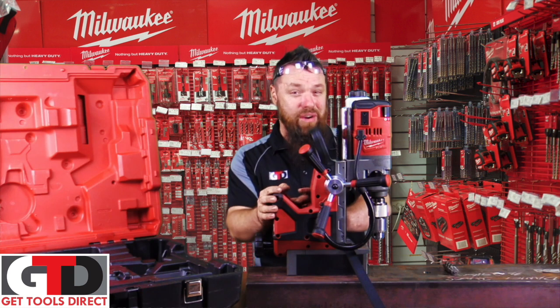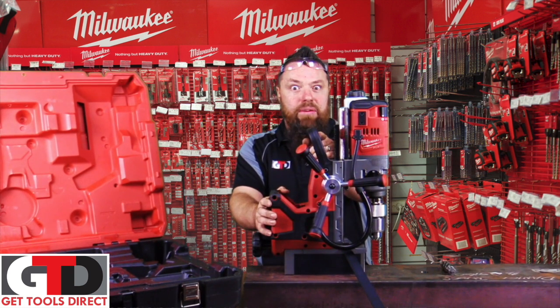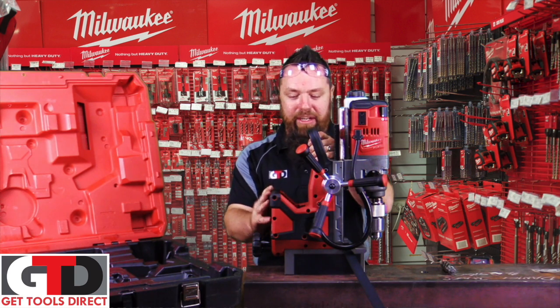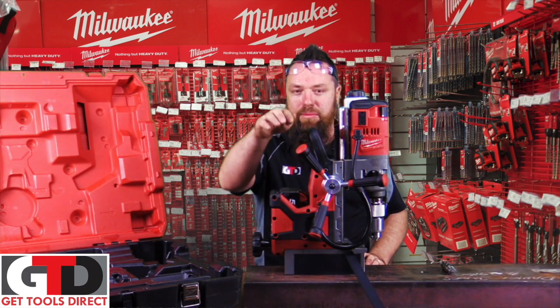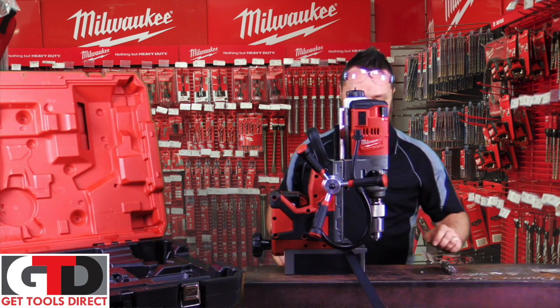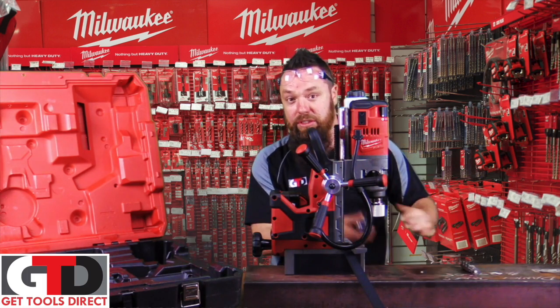Once that's done, click it on all the way and you now have 900 kilos of holding force — it's not going anywhere. Keep in mind that was locked on before we put the battery in, so now we're going to put the battery in and run through the features.